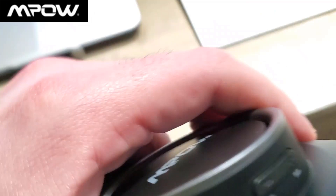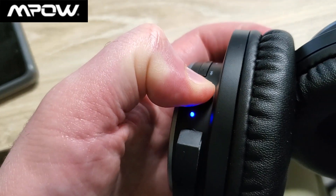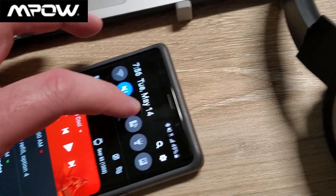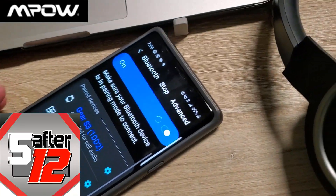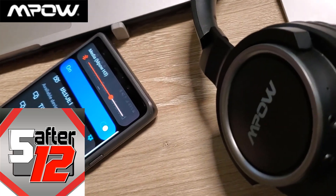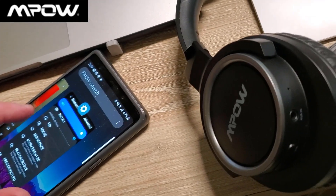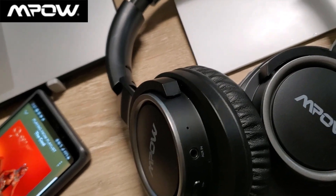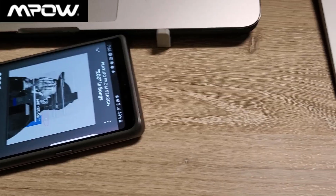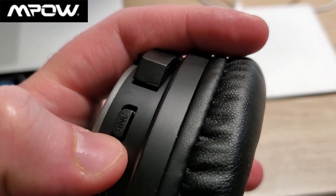These are powered off now. With the Mpow, I'm going to hold the power button down to power on. When they say powered on, I'll go into Bluetooth on my Note 9. You can see the Mpow H3 right there — now they are connected. It says my battery is at 100%, which is pretty good because I didn't charge them that long. Same song — let's try it.